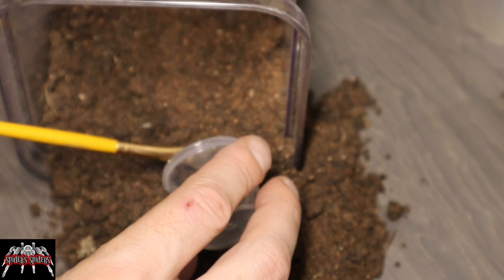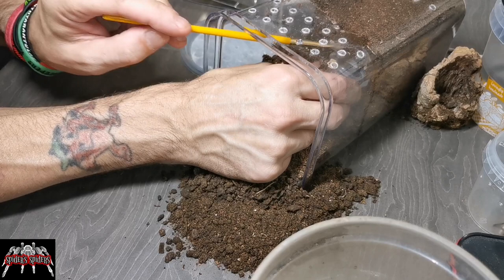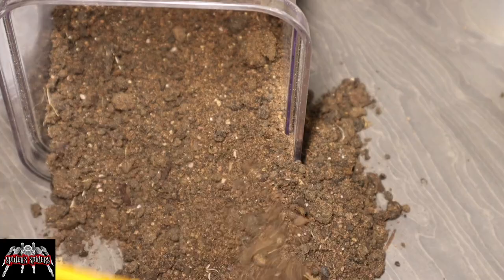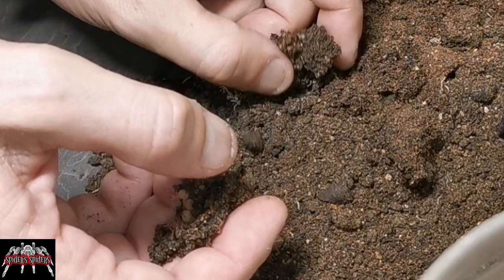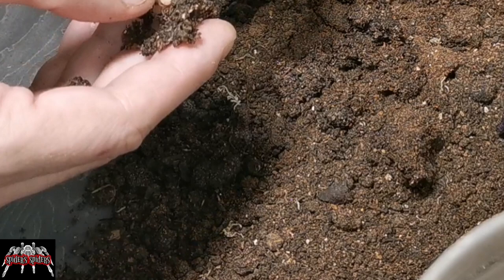Finding the first one led to finding the second one pretty quickly as well. Then we went back to sifting through, and since I knew the cork tube was right in the middle I worked my way around until I found the bottom of the tube. As I retrieved that, you can see we had a little group of slings — I think there was half a dozen in this little group. We just got them straight into a little pot and into the incubator pot.